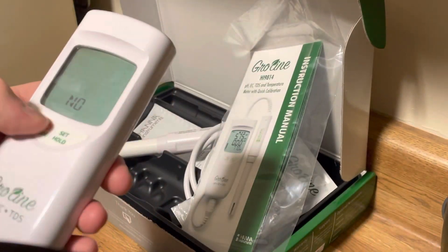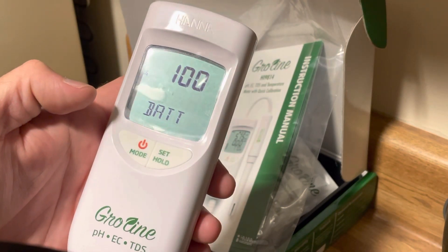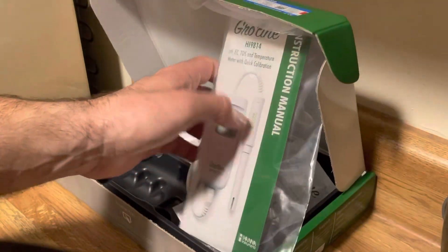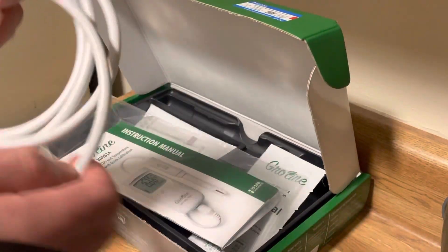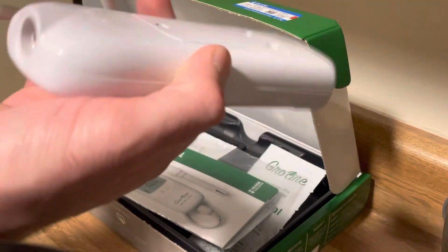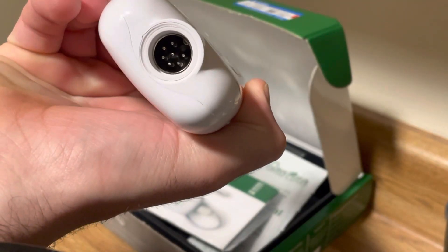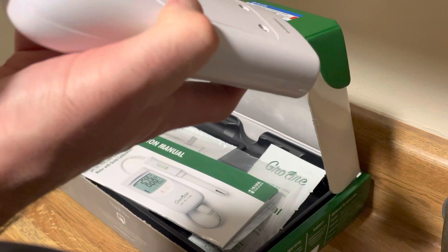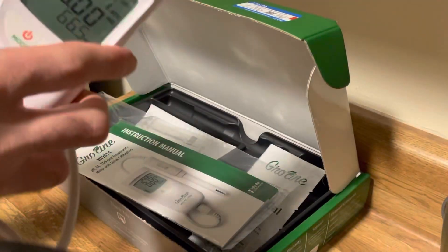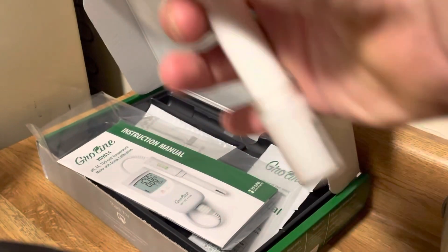Let's turn it on and see what it does — 100% battery. It says 'no probe,' so the probe is that piece right there. You take your probe, unravel it, take this side and it's going to go right into the bottom. Match it up — there's a groove right in there. See that little groove at the top? Match that up, put this in. Now the probe is active.